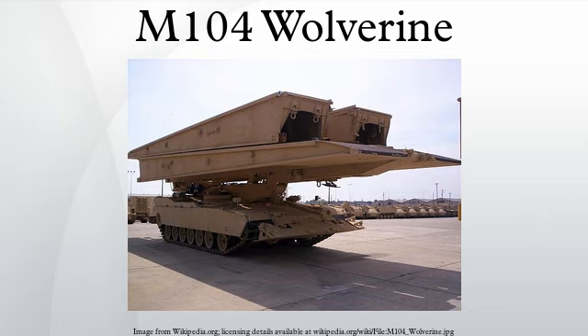To date, the United States Army has received 44 Wolverines, which have been distributed to a few select engineer units. The Army had originally intended to purchase 465 vehicles. However, budget cuts and the recent shift in philosophy toward a lighter fighting force have cast the future of the program in doubt. The Army does not plan to purchase any more Wolverines, but has reserved the right to restart production if necessary.